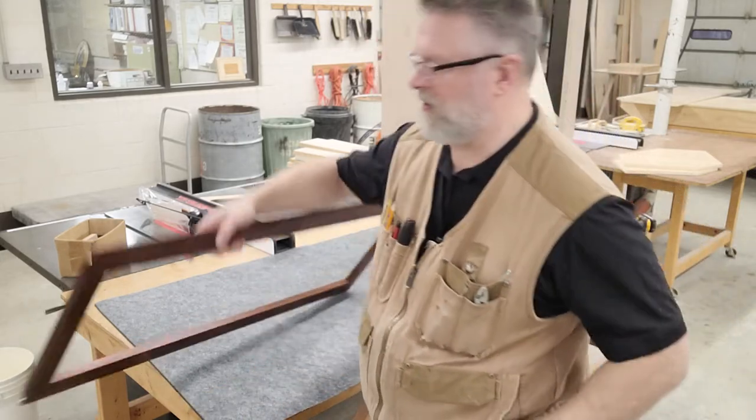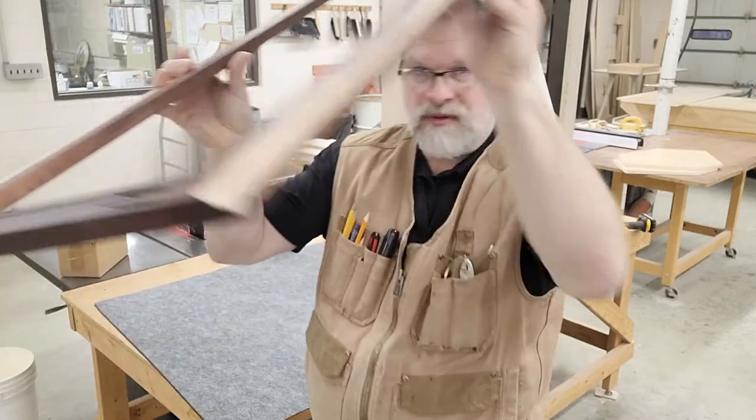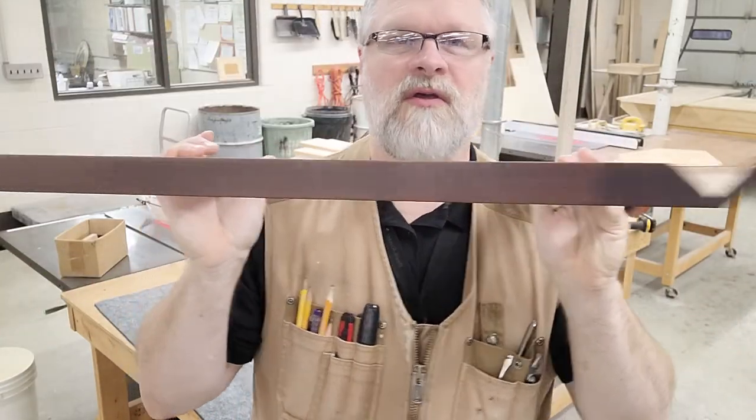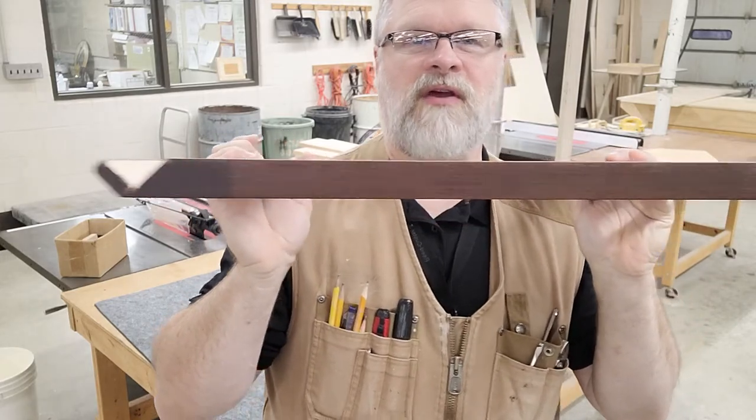The first thing I want to show you is the face frame, which you can see right here. The important thing I want to show you about the face frame is what the end of it looks like. We've machined these grooves in the end of the face frame.